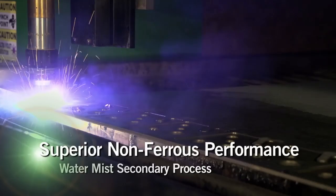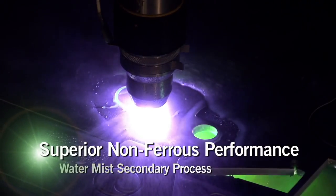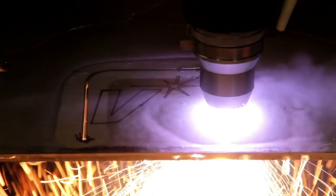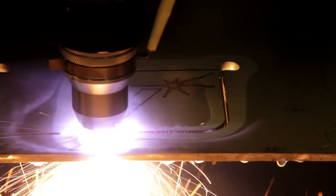When you need to cut stainless or aluminum, you'll be ready with our Water Mist Secondary Process. Compared to H35, the WMS process cuts up to 300% faster and lowers cutting costs by 20% or more.